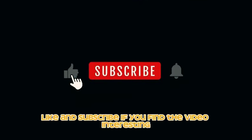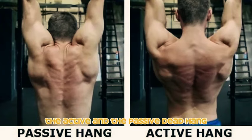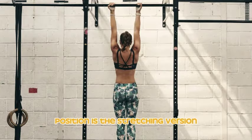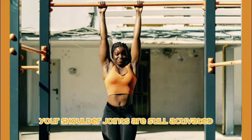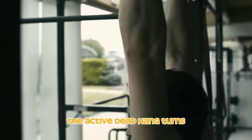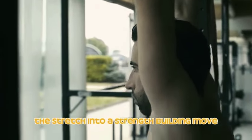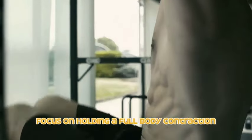There are two types of dead hang positions: the active and the passive. The passive dead hang is the stretching version in which your legs hang straight down with less focus on contraction and much more on stretching — your shoulder joints are still activated but the rest of your muscles should be lengthening. The active dead hang turns the stretch into a strength-building move: once in position, focus on holding a full-body contraction as you hang, with your legs slightly in front of you instead of hanging straight down.